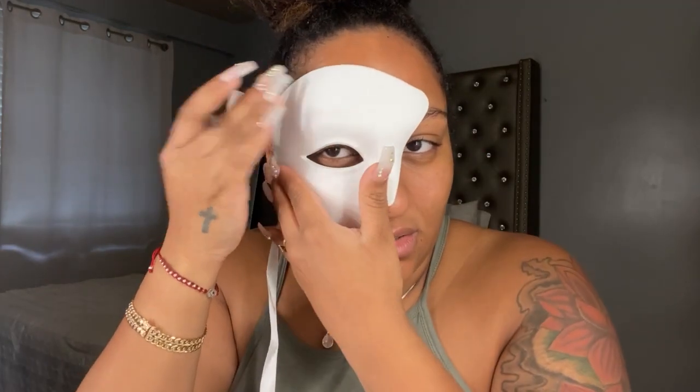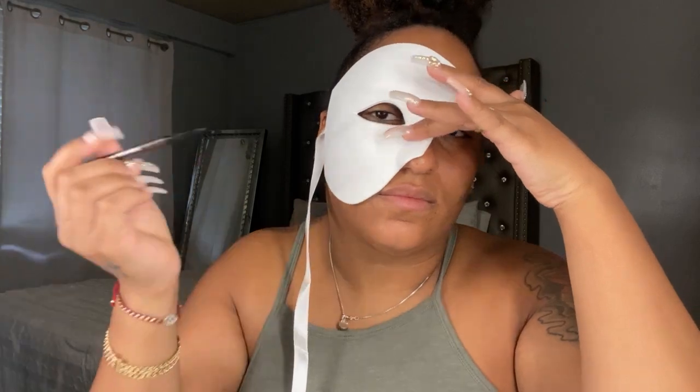Now that I actually know the placement of where I should do my prosthetics, I can get started. I'm going to be using some synthetic molding, some latex, and some tissue paper.